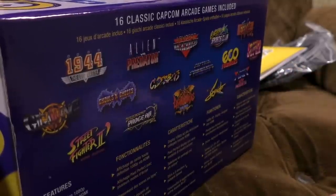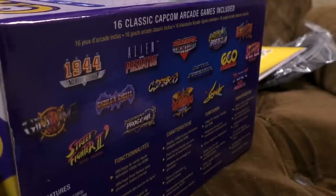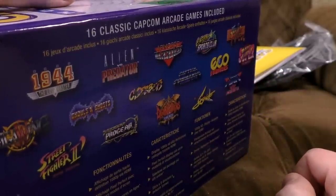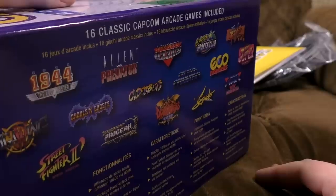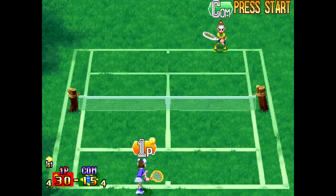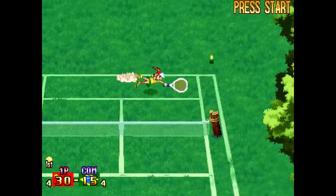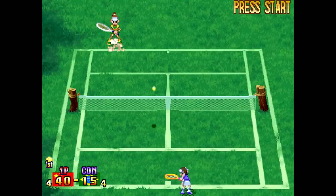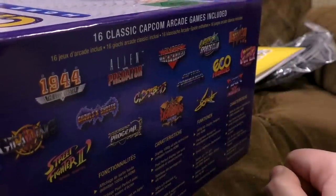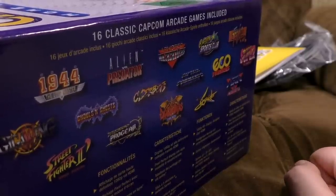Capcom Sports Club — this is one nobody ever talks about. It's three different games: football, which is crap; basketball, which is a bit weak sauce; but there's a really nice tennis game in it. The tennis on Capcom Sports Club is one of my faves — I do emulate it every so often for a bit of fun arcadey tennis action. I genuinely have no knowledge of this being released for any home formats, but apparently it was.